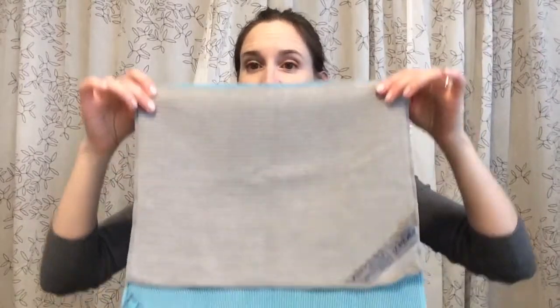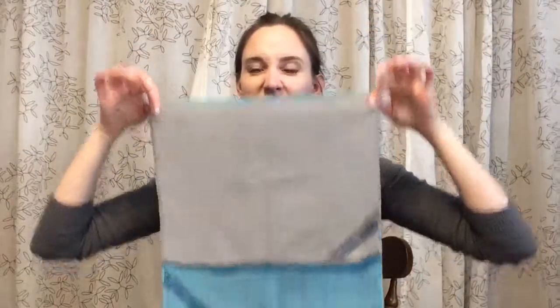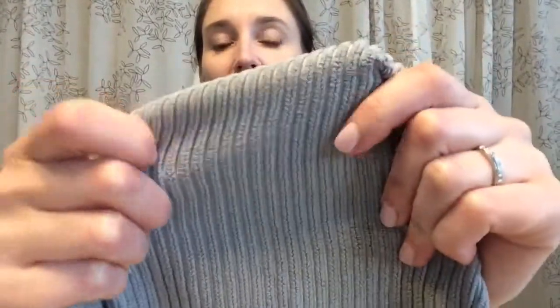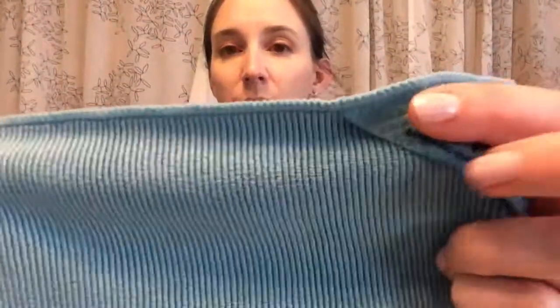First of all, I'll show you the difference. The gray is the kitchen cloth, the green is the Envirocloth, so right off the bat you can see size is the biggest difference. And also, this is the kitchen cloth — it's got like this ribbed texture to it, whereas the Envirocloth is pretty smooth. So those are some major differences.